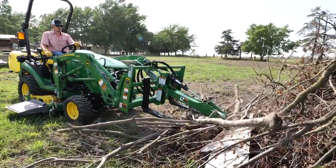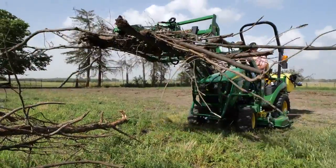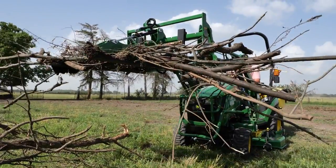Hi everybody, I'm Scott Geyer with John Deere, and today we'll show you how to clean up a mess around your place using a pallet fork grapple.